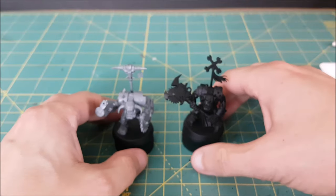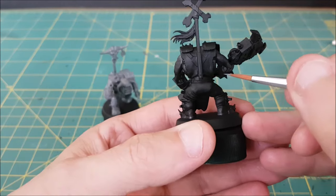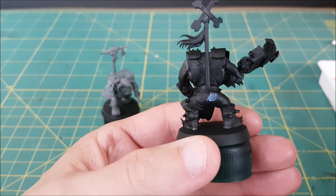The next thing I want to talk about is why to use primer. If you're relatively new to painting, you might wonder why bother with a primer — is it actually a necessary step? Here I have two models, one with no primer and one that was just primed. I'm going to add a bit of paint to each and show you the difference.